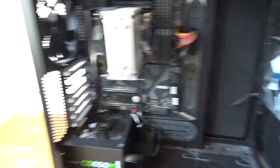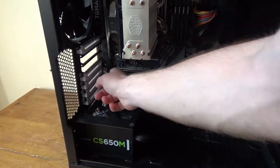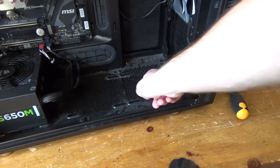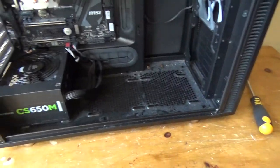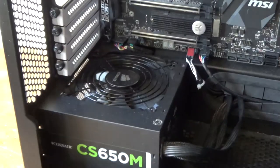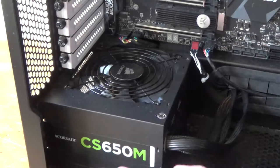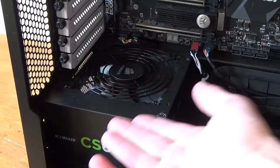Whether that's through the mesh on the PCIe brackets or the mesh on the floor of the case, it draws air from somewhere around the case. To balance the airflow so I have one intake and one exhaust fan, I'm going to flip my power supply upside down so the fan will be underneath the case, getting airflow from below.